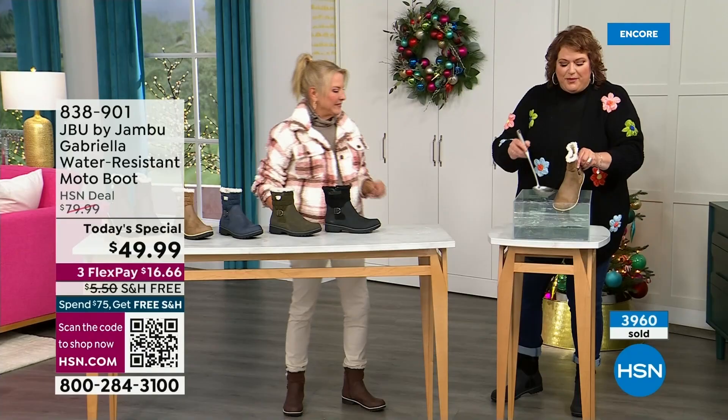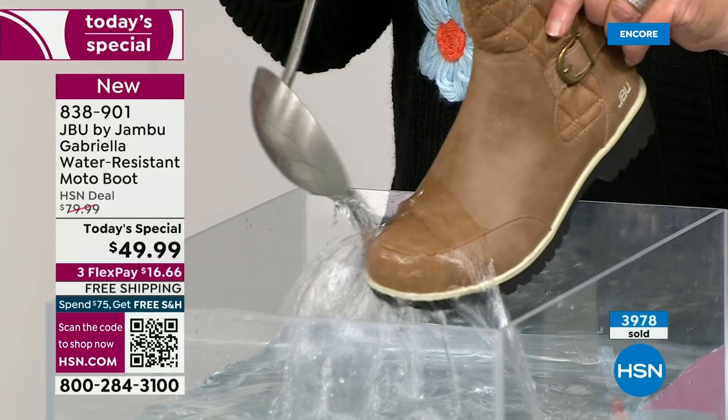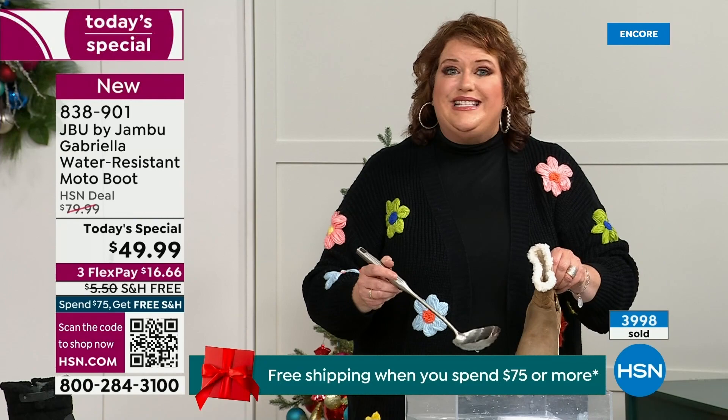One of the great things about Gabriella is she's water resistant. That means if there is a puddle, a sudden downpour, sleet, or snow, you're seeing how it just beads right off. When I get them home I just take a soft cloth and wipe over the top — you don't even have to, but you're noticing it does bead off.